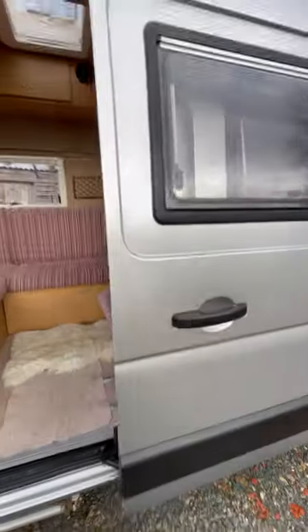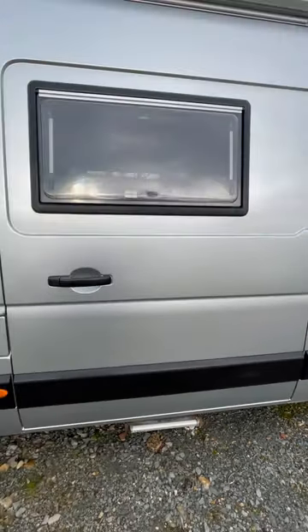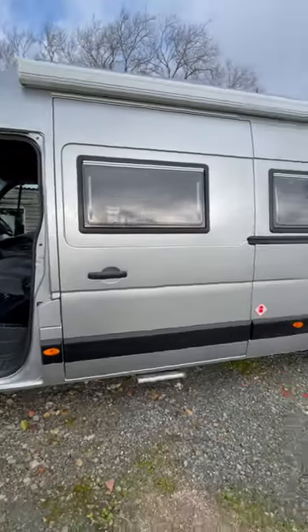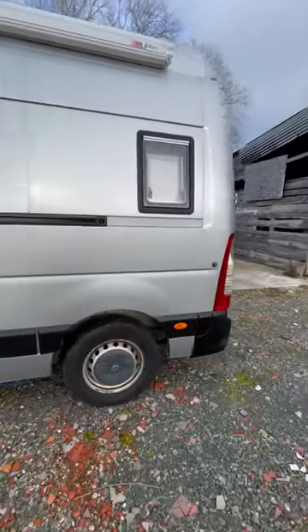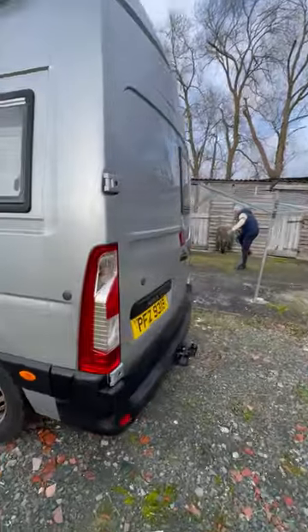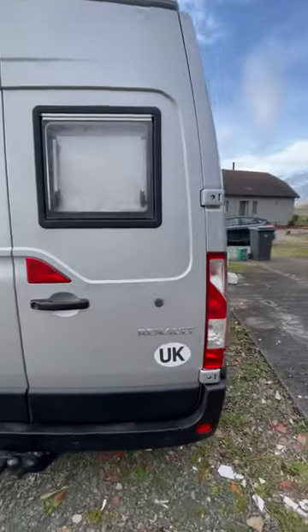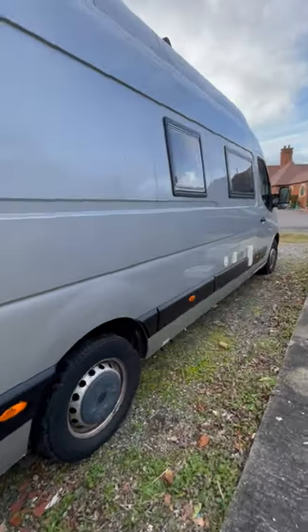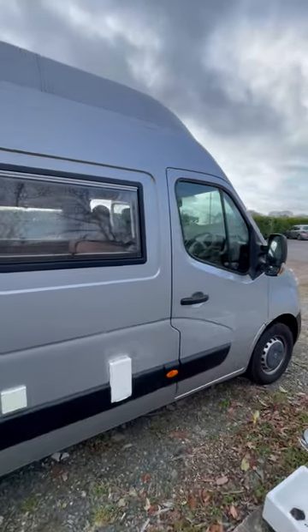I'll just show you the outside. It's just had a wax and a spray. If you're interested, give us a call and we can book in a viewing. You won't be disappointed.